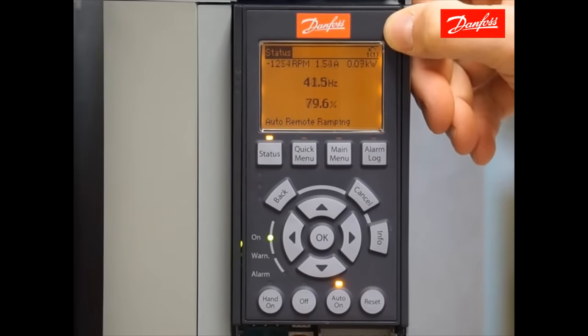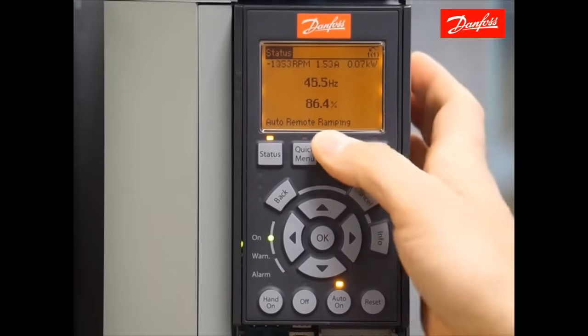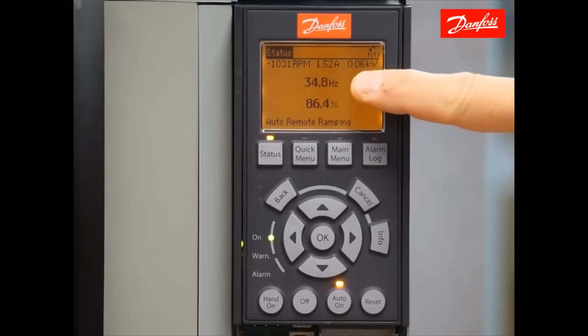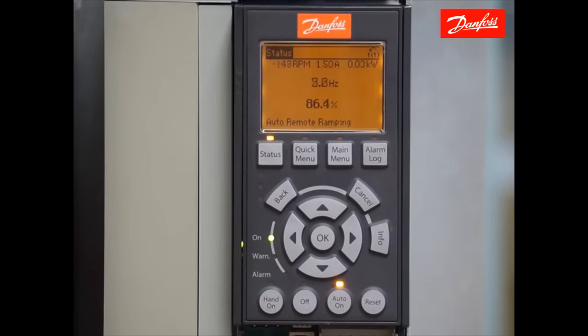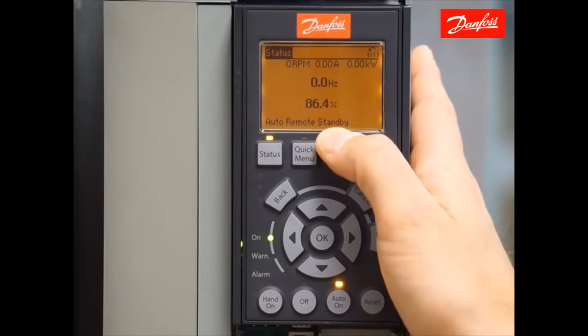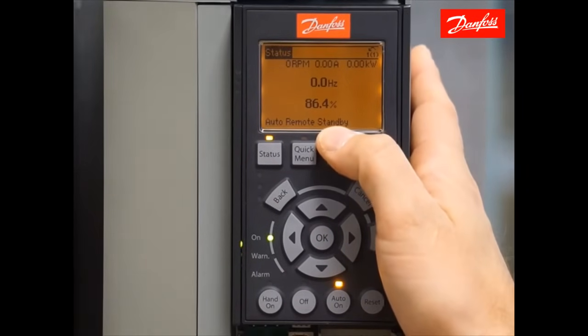Removing the start command from digital input 18 will initiate a stop command and the drive will follow the programmed ramp down time. Removing the start command now, you'll see that we go back to a ramping state until we reach zero speed. Now we end up back in a standby state, meaning that we're waiting for the start command.